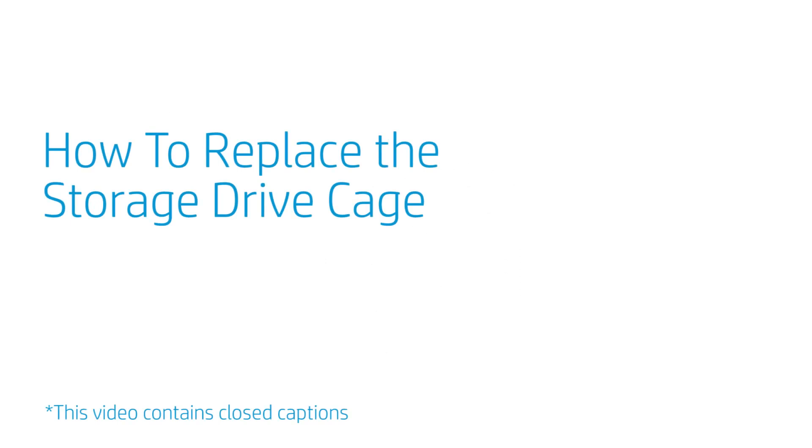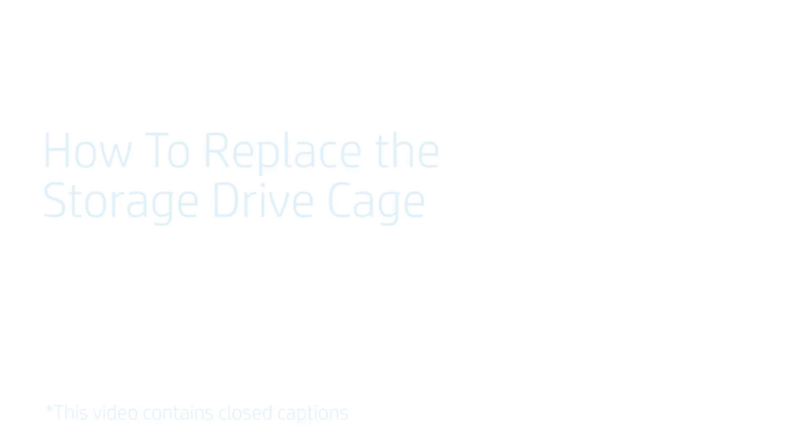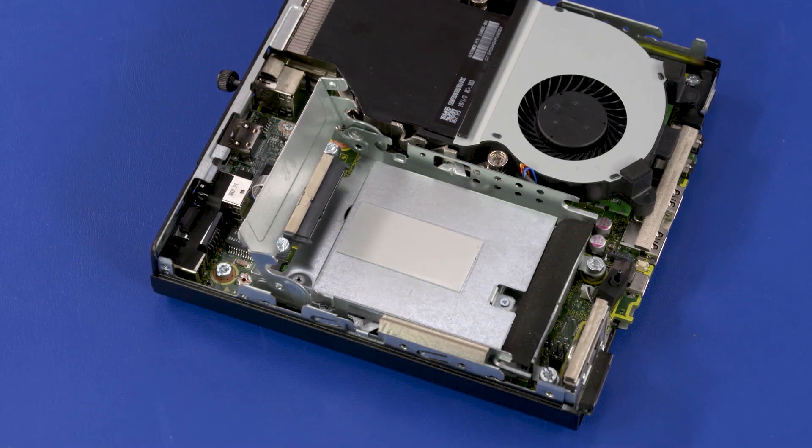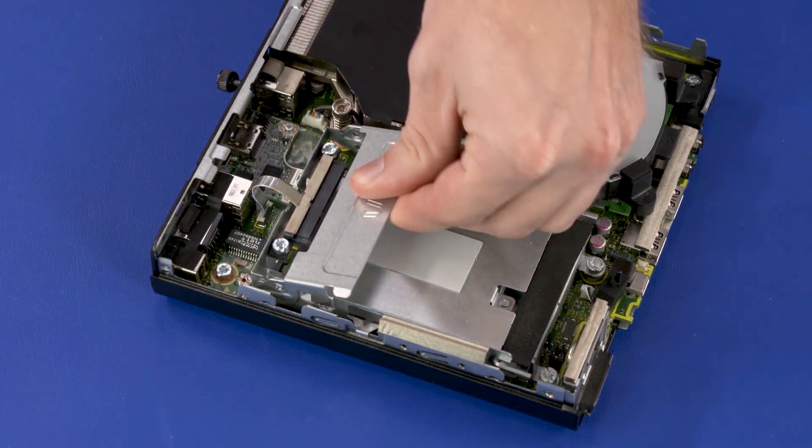How to Replace the Storage Drive Cage. Before you begin, remove the access panel and storage drive. Removal: Press the storage drive cage lever down.